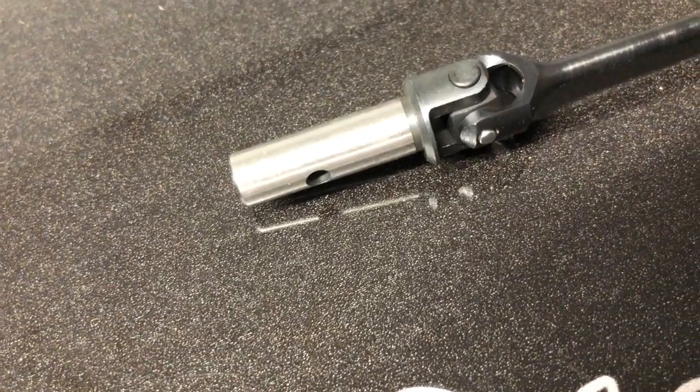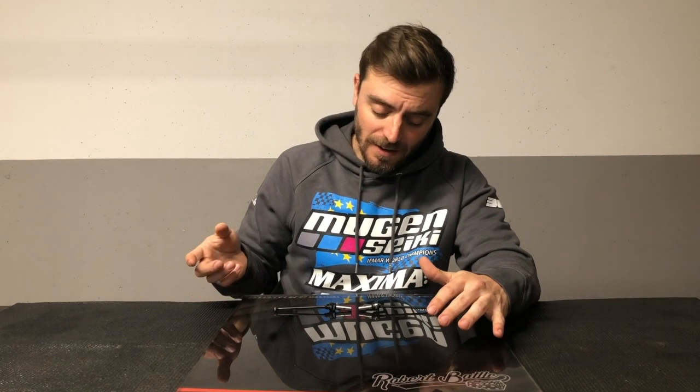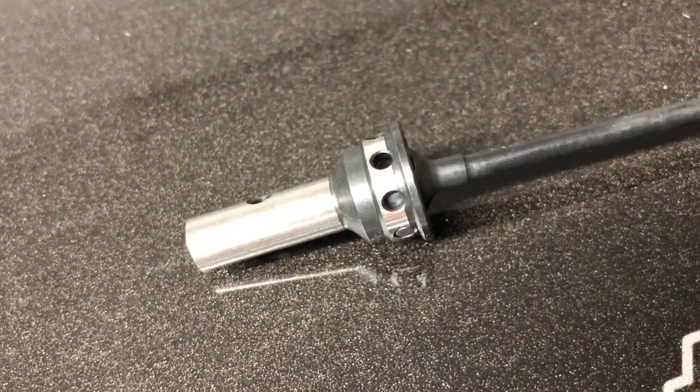First of all, we have here the universal drag shaft — it's that one — and this is the CBA, which is on the left side. The difference between both is mainly the traction and roll of the car.